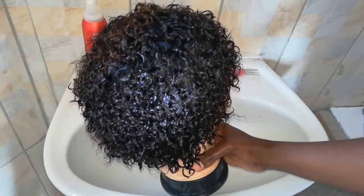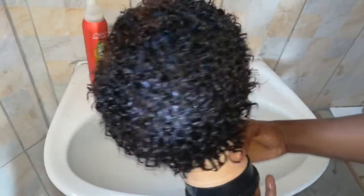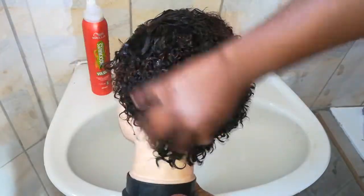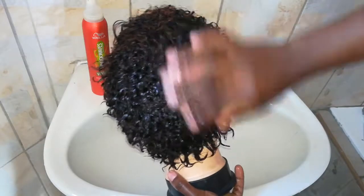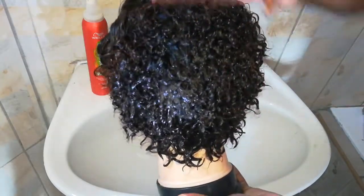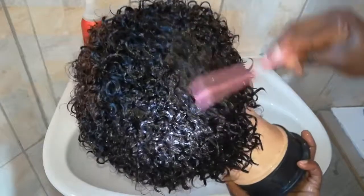I actually washed it and rinsed it off camera for the purposes of this video, because it would take forever to do everything here on camera. I just wanted to show you how easy it is to take care of this unit. Look at how rich the curls are.